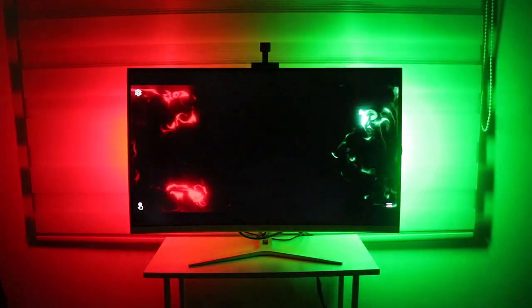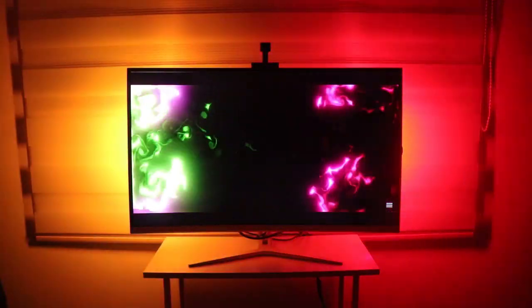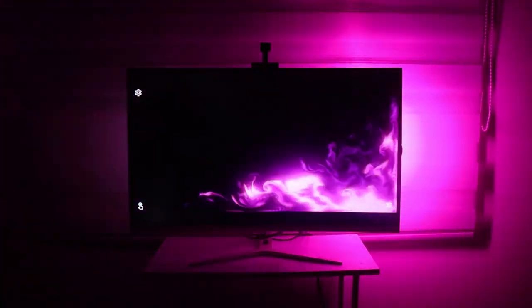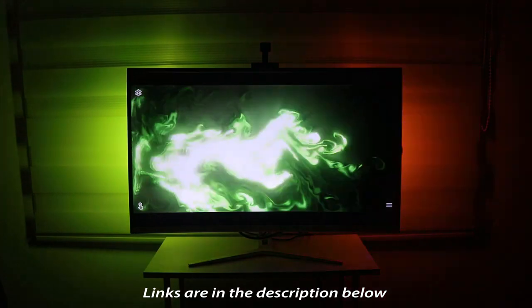There you go guys! I highly recommend the Govee Flow Pro and the Govee Aura lamp, especially if you're looking for budget-friendly RGB lights that can give your room an extra awesome look. The Govee Flow Pro is my ultimate favorite — it looks so amazing at the back of my monitor. If you're interested, I'll put a link in the description below. Thanks for watching, and I'll see you in the next one!